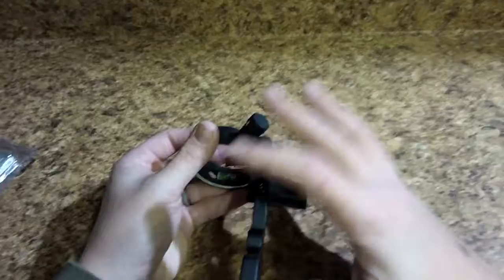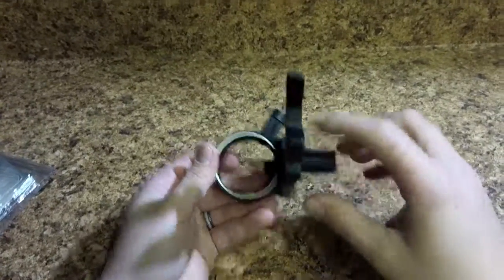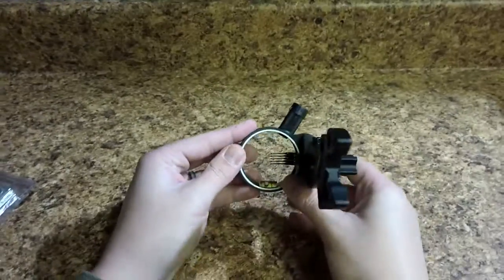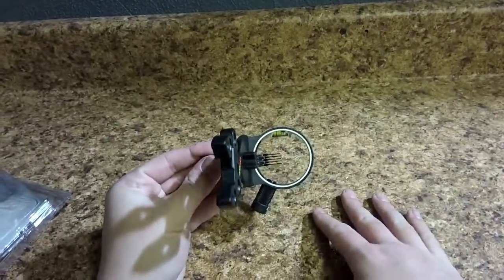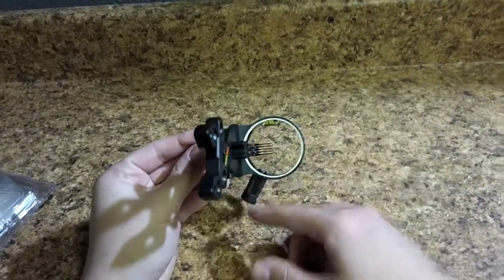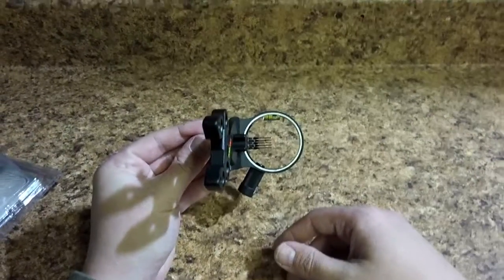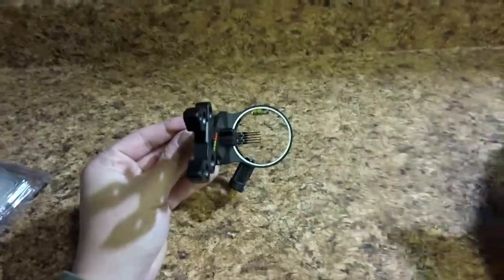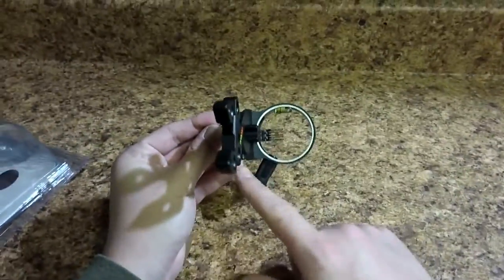There is plenty of adjustment as far as elevation and windage goes, so it'll do what you need it to do. It is a right-handed or left-handed sight and it's easy enough to change — you just flip it over. It will move the light from the top to the bottom, which is normal on ambidextrous sights. That's how they get away with not machining two separate sights; they just make a right-handed capable of being flipped, which you see on pretty well everything nowadays.